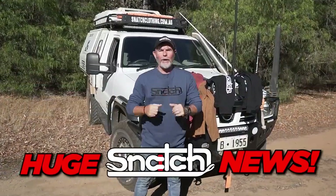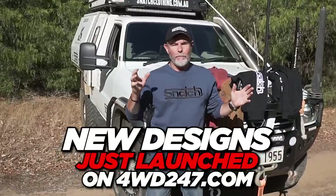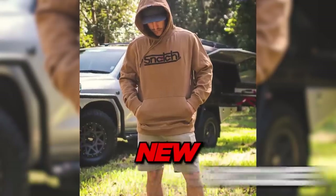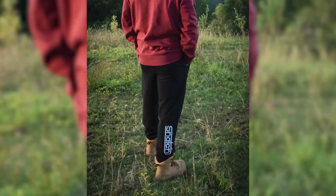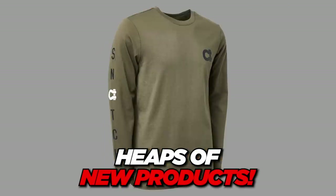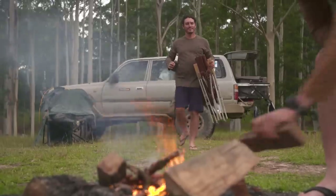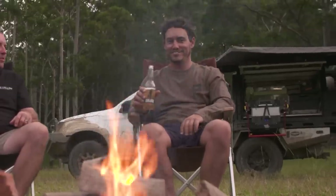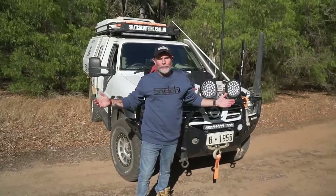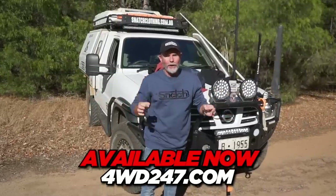Folks, it has been nearly a year, but the wait has been worth it. Snatch has finally got a new clothing range out and it is mental. We've got new hoodies, new tees, long sleeves, and trackies. There's heaps of new designs and colours, as well as some updates to the old favourites like the Winch hoodie. All the new designs are insanely comfy and super high quality — made to be worn on the tracks, at camp, or out on a date. The new line-up from Snatch is going to go absolutely mental. Jump online right now, check it all out, grab yourself some gear. Trust me, it's not going to last, so get in fast. Snatch, you've done it again.